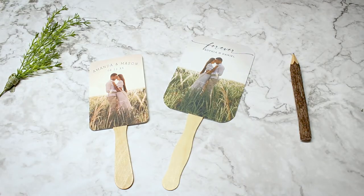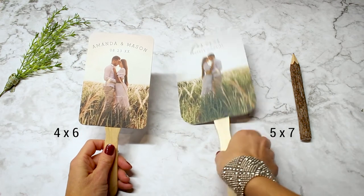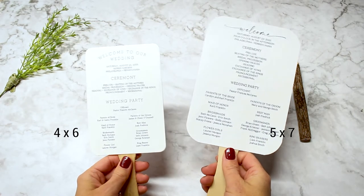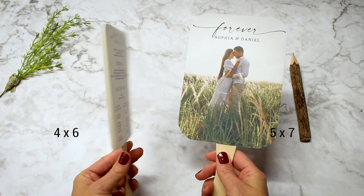I'm going to show you how these look side by side. As you can see the printable is a little bit larger — this is a 5x7 — and the printed is a little bit smaller at 4x6. You can see as I'm holding them how they relate to each other, and you can see the fonts. On the back, the fonts are probably 2 point sizes larger on the printable version versus the printed version.